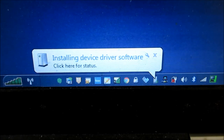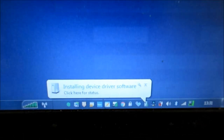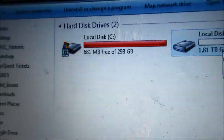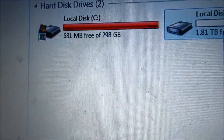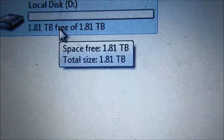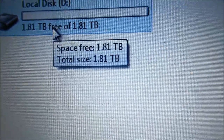It's installing the device driver software — click for status — and your device is ready to use. So as you can see, I've got on my local drive just 681 megabytes of free storage space, and on the new drive it's 1.81 terabytes.